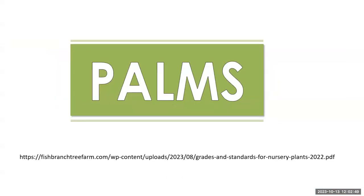I'm going to talk briefly about palms. Many of you may not be very familiar with palms, but palms do have grading standards. If you are inspecting palms in a landscape, this is very useful information. I will post the document in the chat — you can download it from the website. This is the Fisher Branch Tree Farm, and they have all the 2022 grading standards on their website.